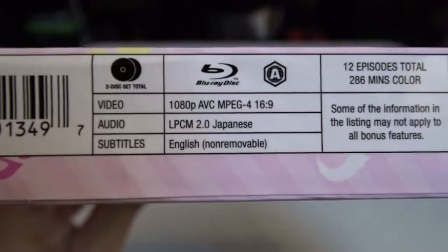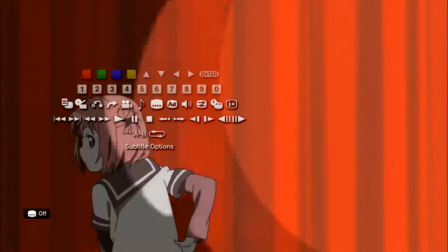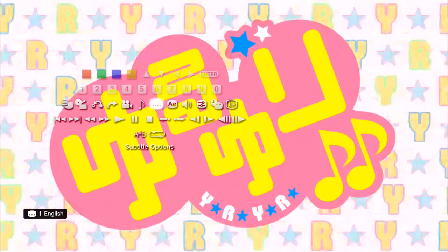As I covered in my Season 1 video, you can actually remove the English subtitles by going into your Blu-ray player settings. PlayStation 3, PlayStation 4, Xbox One, and many other Blu-ray players have this option. Sometimes even the remote has a dedicated subtitle button you can just click.